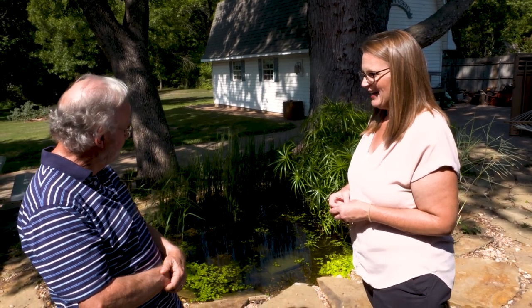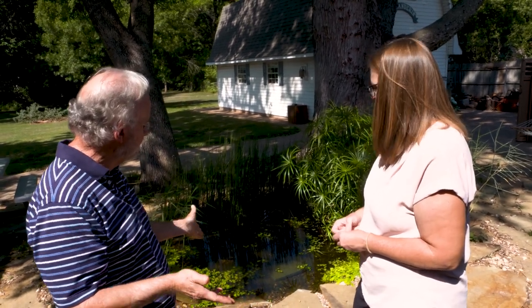Well, a couple years ago we thought we would try having a pond and we immediately realized we wanted a small pond because they're easy to maintain and there's no pumps, chemicals, things of that nature. If you do start having a problem you can empty it out and start over very easily. So it's like the simplest form of a water garden.